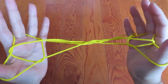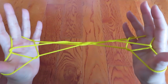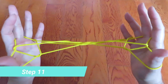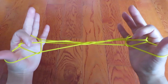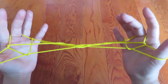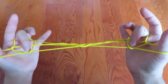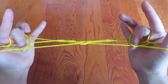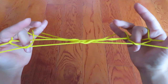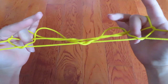Pull to the side. Now look at both of my pointers — there are two triangle spaces on both sides. Put both of your middle fingers in the triangle space. After you put the middle fingers in, let both pinkies go so the pinkies don't have anything anymore.